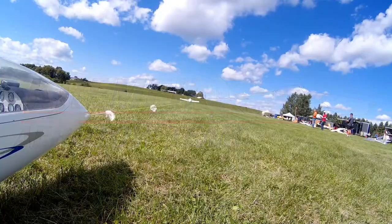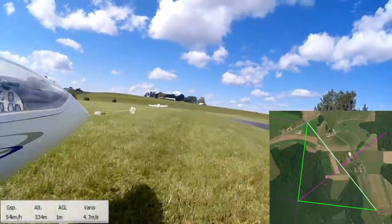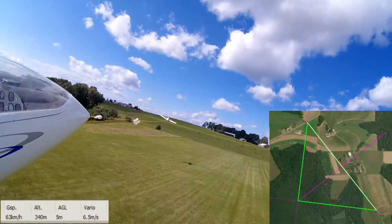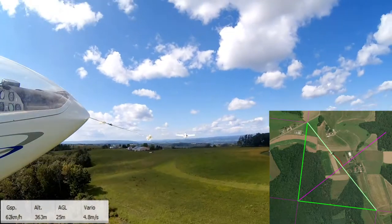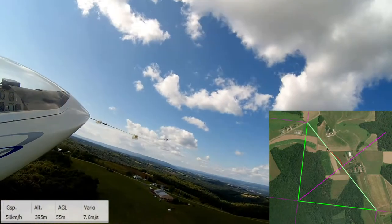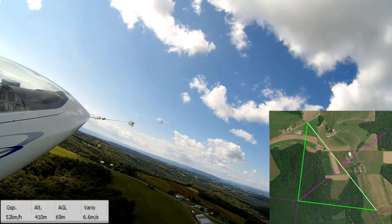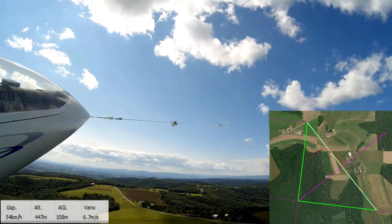Hey everyone, Kevin here from Kramer AeroToe team. We're going to do something different in this video — we're going to talk about GPS triangle racing. It's a competition that we do at scale soaring events, and the goal is to fly as many laps around this triangle — that you see in the bottom right of the screen — as possible in 30 minutes.